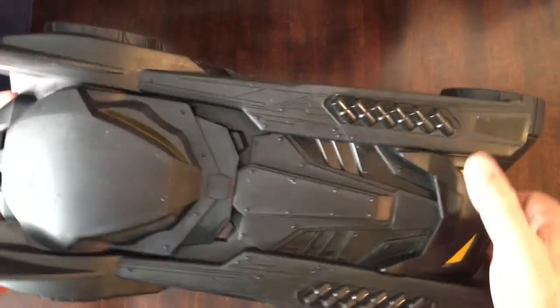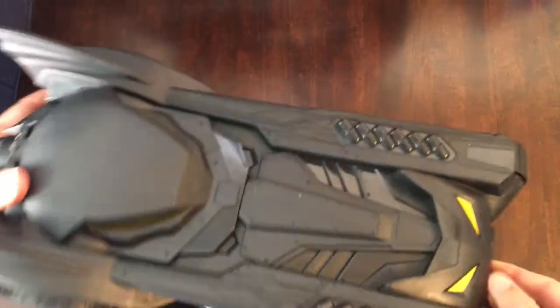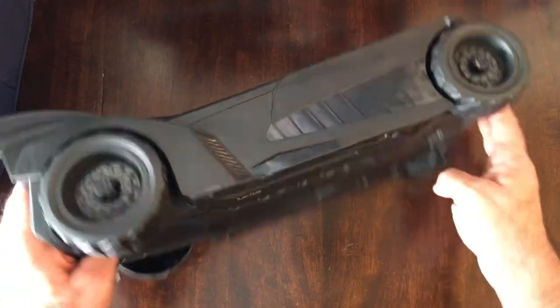Thought it was kind of cool looking. It's very plasticky but it's a nice size. Got like a Batman face on the front here and the back end kind of reminds me of the Michael Keaton original movie — the fins. Wheels work, rolls pretty good. Kind of like an afterburner back here.